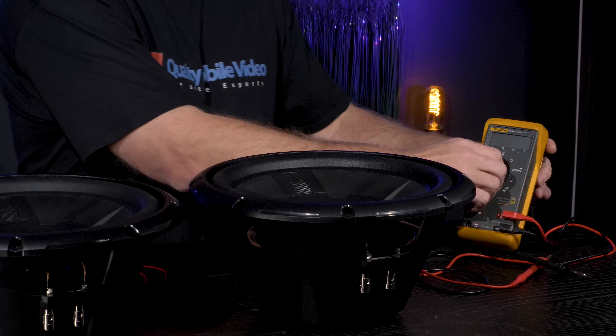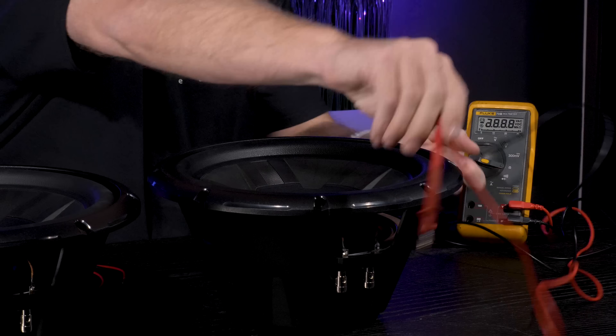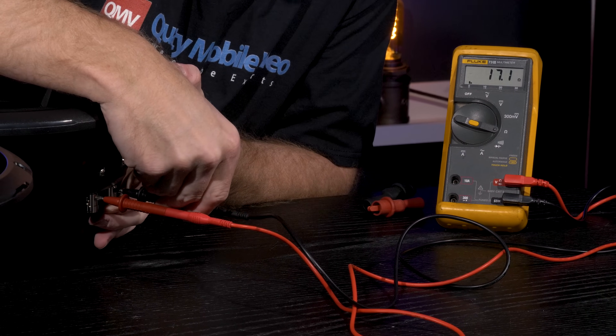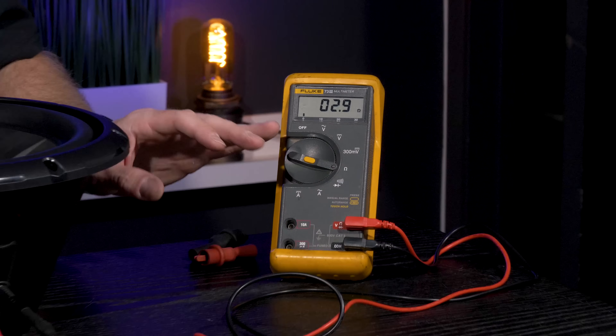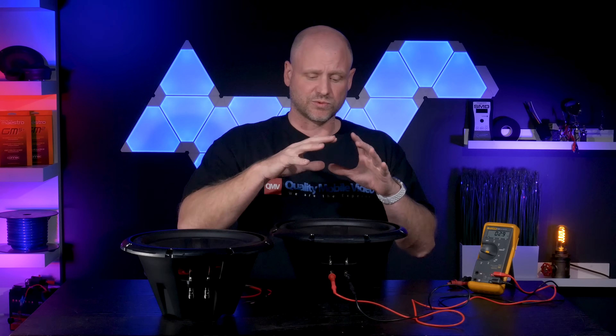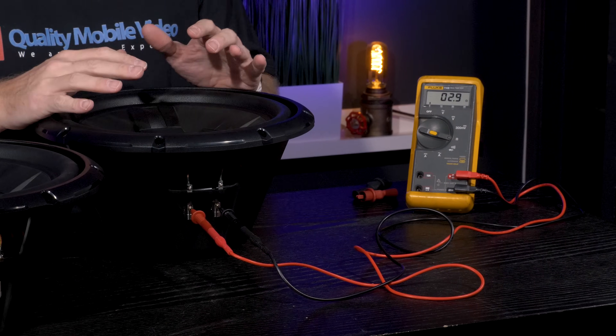The first thing we'll do is use a voltmeter to test our coils. Put the voltmeter to resistance, use our two probes, and our coil measures 3 ohms. Now don't let that fool you — we're just measuring resistance, not actual impedance. Impedance changes as the woofer is installed in an enclosure and is playing.